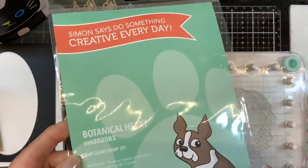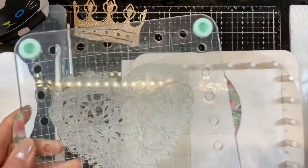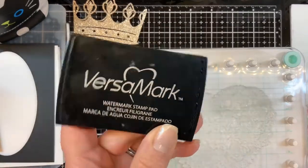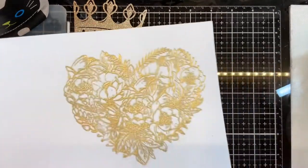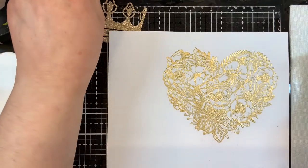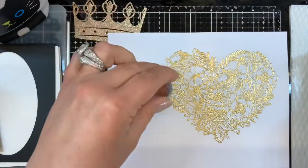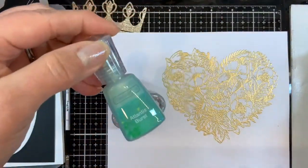Here I'm showing you the Brutus Monroe Gilded Embossing Powder, the Simon Says Stamp Botanical Heart Stamp Set, the We Are Memory Keepers Precision Press Advanced, Versamark, and the various Nougar Shimmer Powders I'm using today: Cherry Bomb, Green Parade, Violet Brocade, Atlantis Burst, and Blue Blitz. I'm going to try saying that three times fast.